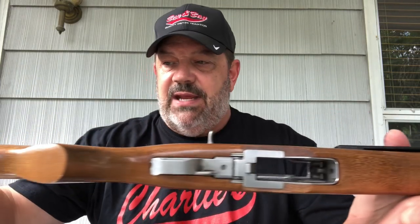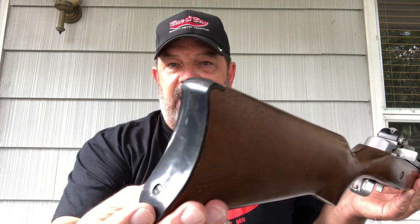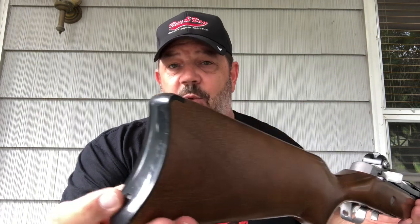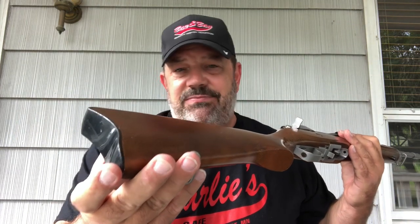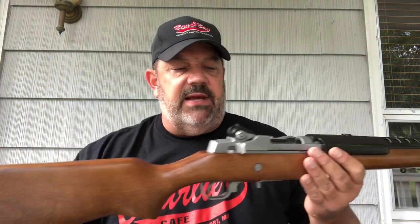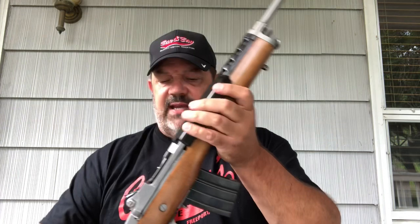This is a nice-looking example. It's stainless, which is what I was looking for. It's got the wood stock, and from what I can see, no major dings or blemishes. About the only thing I don't like is this butt plate is plastic — I'd love to have it in metal. But overall, it looks like it's in pretty good shape. I'm looking forward to firing this and seeing what kind of accuracy I can get.